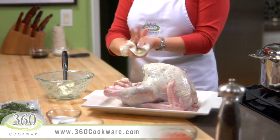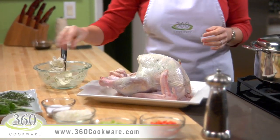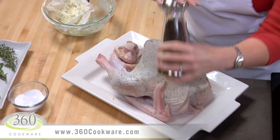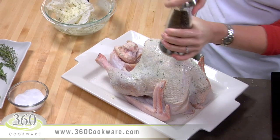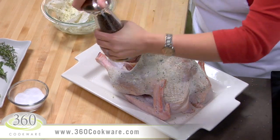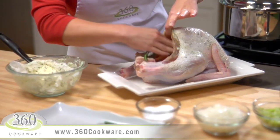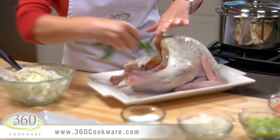You can use a paper towel to keep your hands clean if you'd like. Now liberally salt and pepper all sides of the turkey, including the cavity. Stuff the cavity with a few sprigs each of parsley, thyme, sage, and rosemary — this gives it a nice taste.